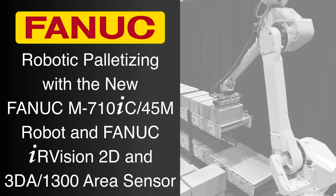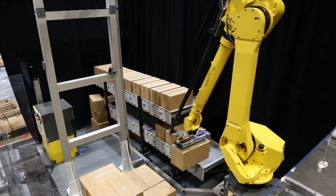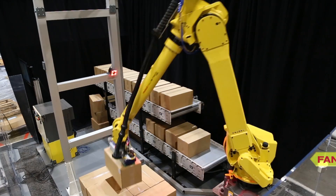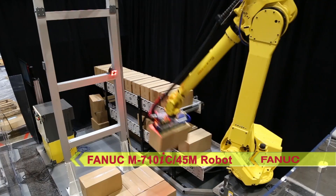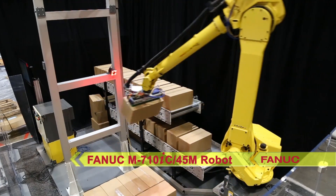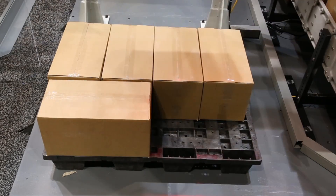FANUC America's latest addition to the robust M710IC series of robots is the new FANUC M710IC 45M robot. This versatile robot offers a compact size and wrist, 6 axes, a 2.6-meter reach, and a heavy-duty 45-kilogram payload.